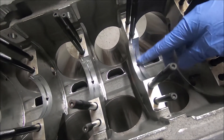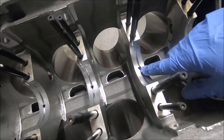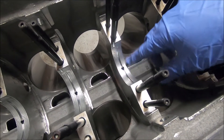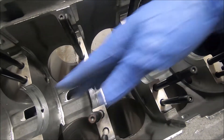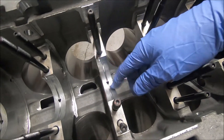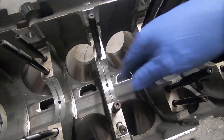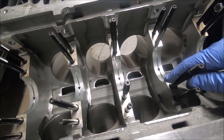If you've got a used block, look for evidence of anything spinning. You should be able to see a crosshatch, much like a cylinder, from when they align-hone it. If you don't have that crosshatching, the bearing may have spun — you need to measure it and probably get the whole block remachined.